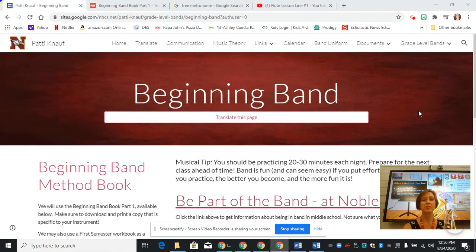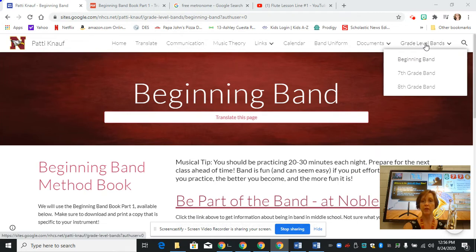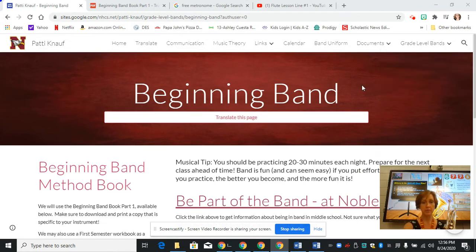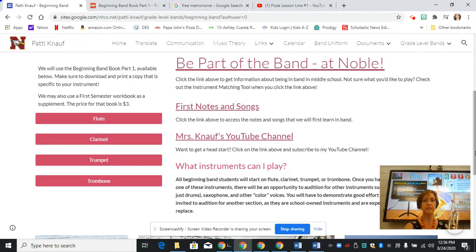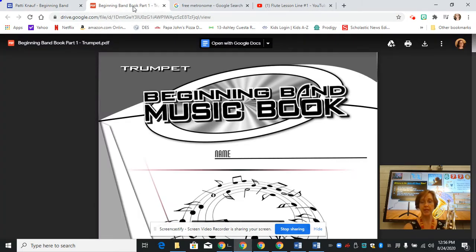We're going to start off on my website, which you can access through Noble Middle School's website. If you go to the grade level band page and click on beginning band, you'll come to this page right here. I'm going to scroll down a little bit and we are going to click on the link for trumpet and open that up.